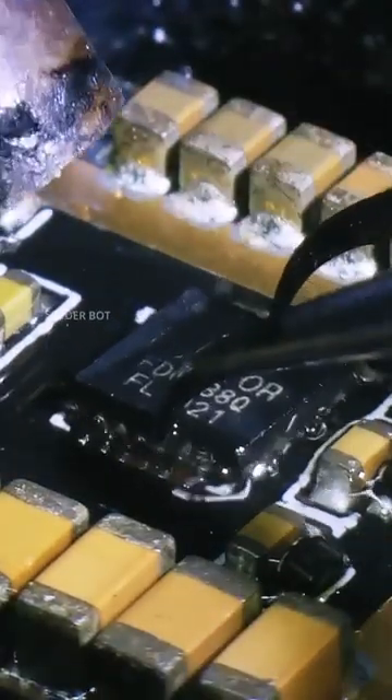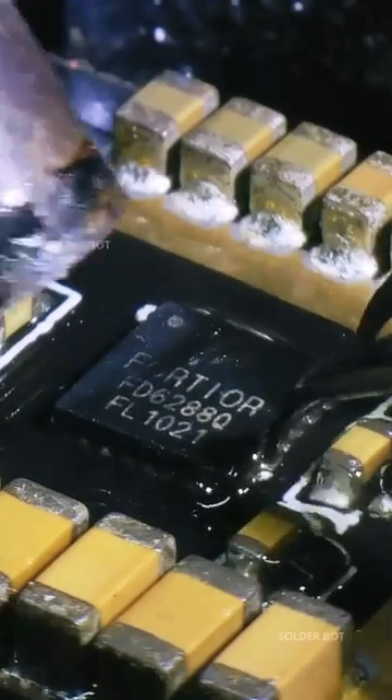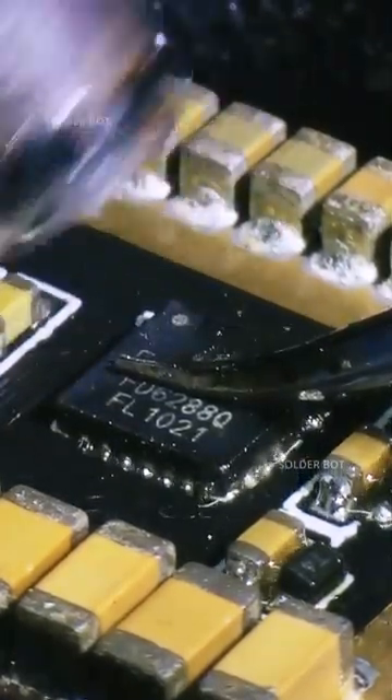Here is the new replacement chip. Solder it onto the repair board — place the chip as accurately as possible and use hot air; it will settle into place itself. Then push down and reflow again to remove all excess solder underneath.